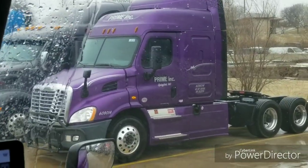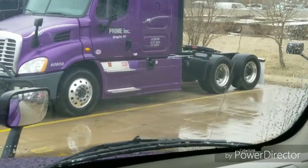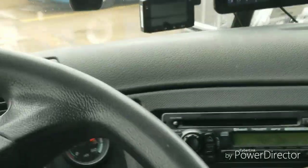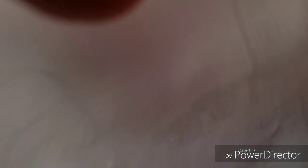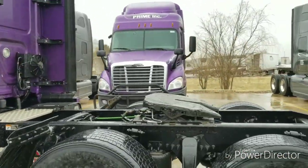I didn't know what I was going to name the truck, but now that I see it, I'm naming it 'Little Dirty' — it's a freaking mini version of the truck I'm driving. All right guys, let's go take a look at Little Dirty. Oh, let's see — Big Dirty, Little Dirty!